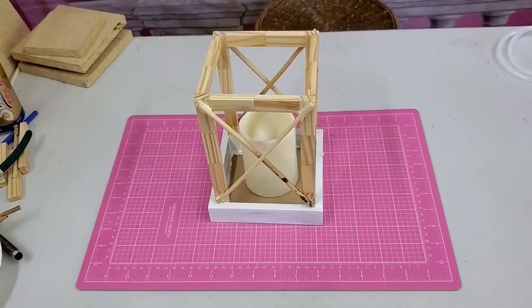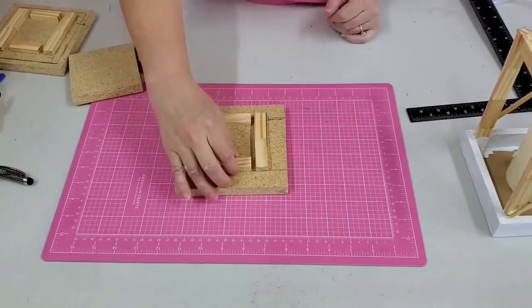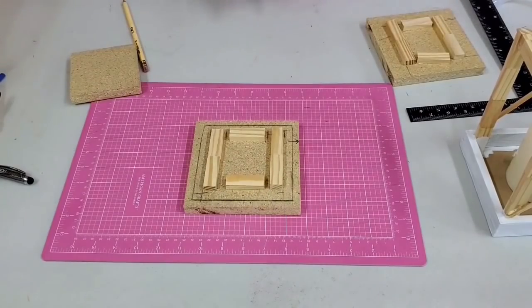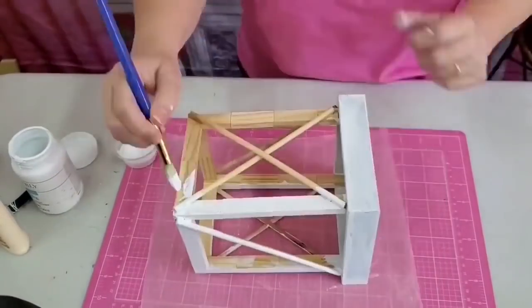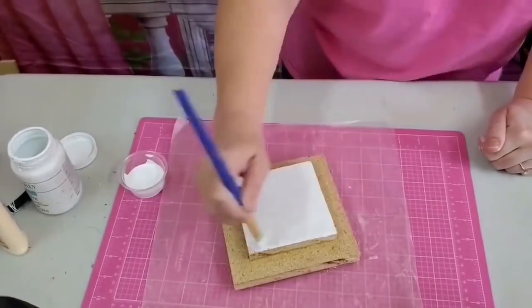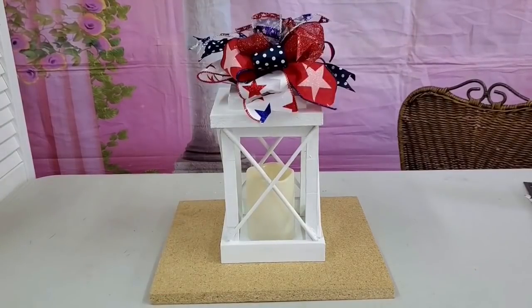And there it is - put together with a candle in. You can see where I drew my line on the inside of my top piece and I'm using those tumbling blocks I glued together to make a little lip on the inside - that will keep it from sliding off the top of my lantern. Finally I go in and paint everything with the white Waverly chalk paint, then paint that top as well with the additional piece attached. And then I put a bow on top because this was for the 4th of July.